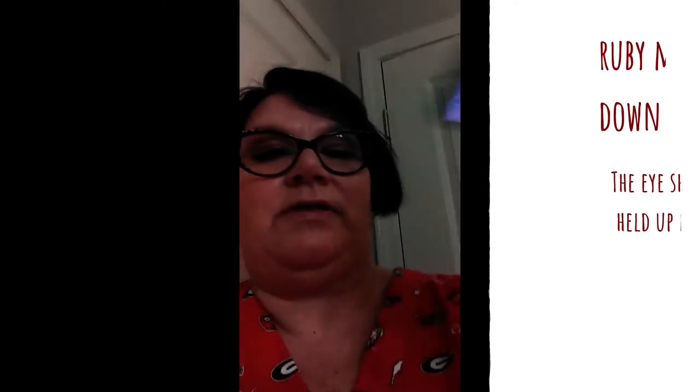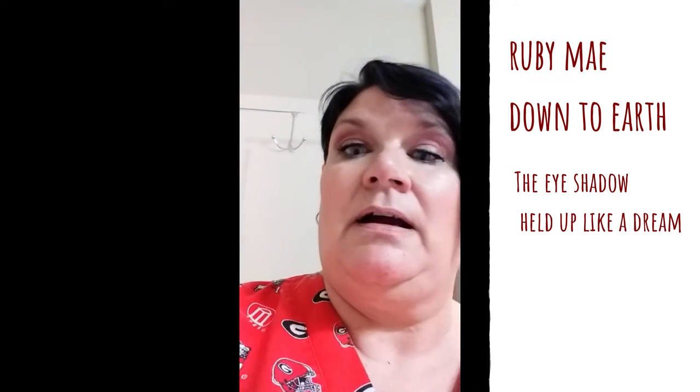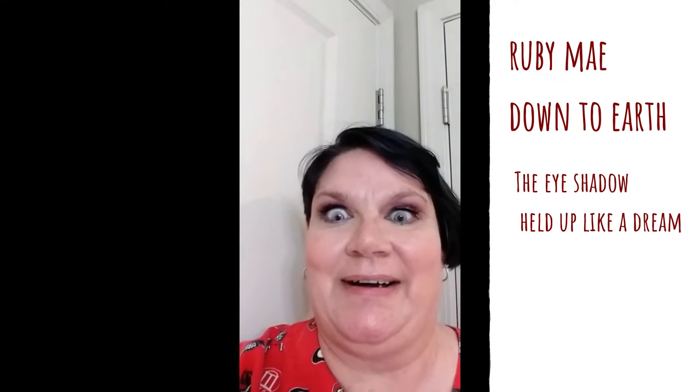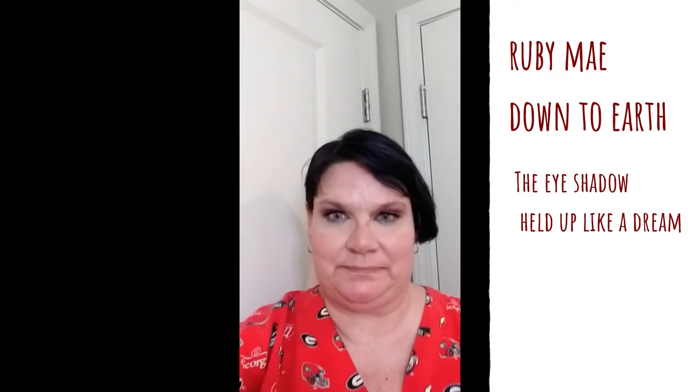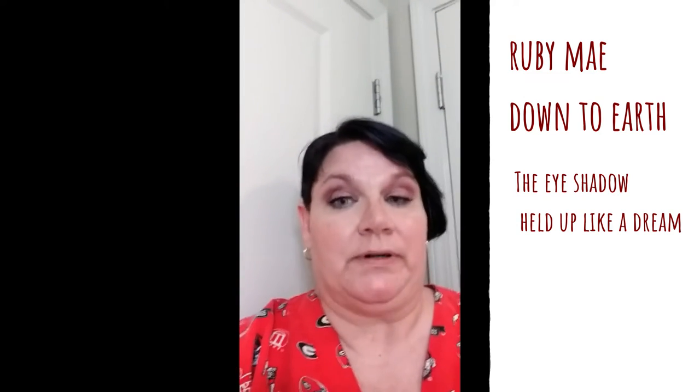Okay guys, it is somewhere around 11 o'clock — it is 11:13. Take off my glasses. My eyes are tired. This is the left eye and this is what it looks like when it's tired. This is the eyeshadow, but I think it's lasted from 4 o'clock today till 11 — that's 7 hours. That's a good day and a good night.